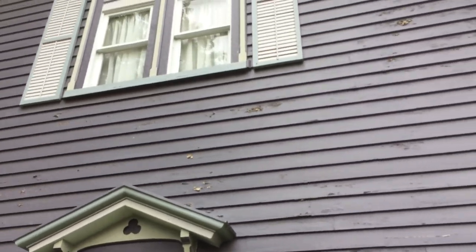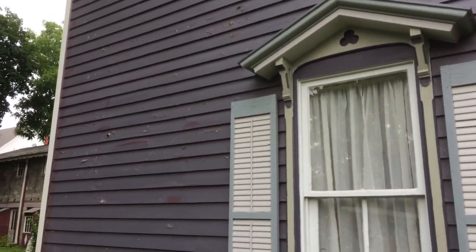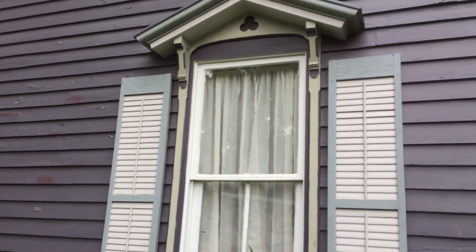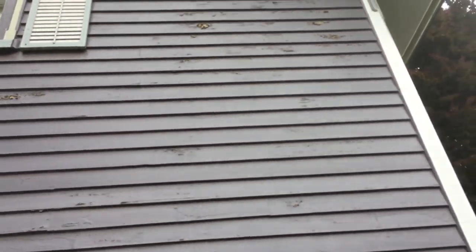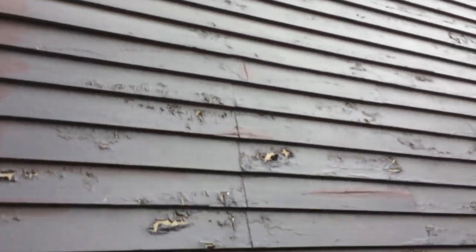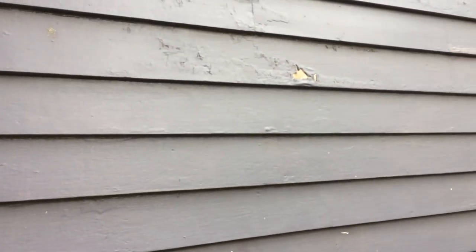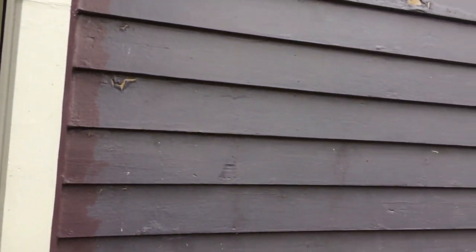We're setting up the lift here on this side of the house. As you can see, the paint has peeled for a few reasons. First, when we removed the old siding and went back to the original, we didn't give the boards much time to dry. Second, this side gets the most heat and sun. Third, the store where we got our paint switched the base, and something was wrong with it — though the base isn't the only reason since we do get peeling here, so the sun plays a big role.